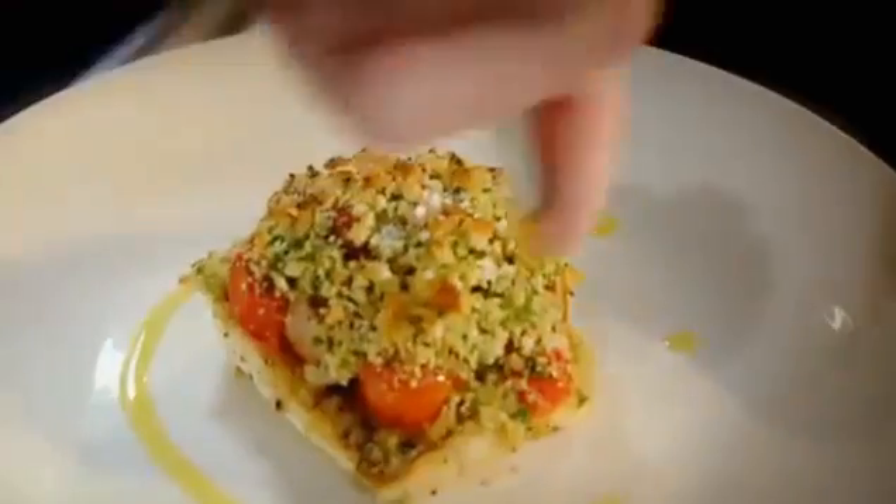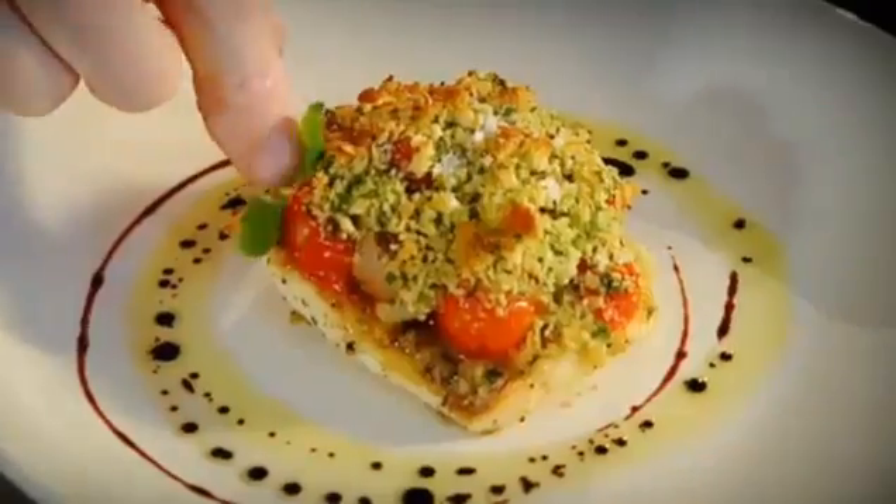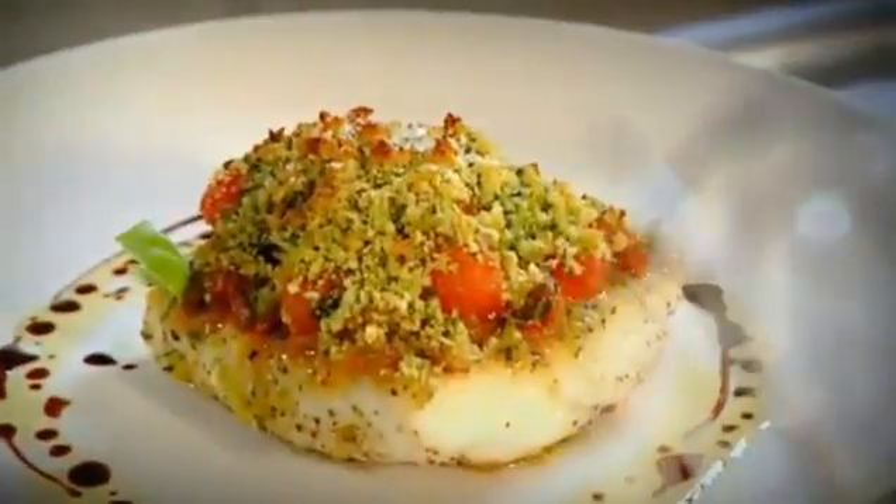Olive oil, balsamic vinegar, basil. Herb-crusted fillets of brill with tomato salsa. Done.